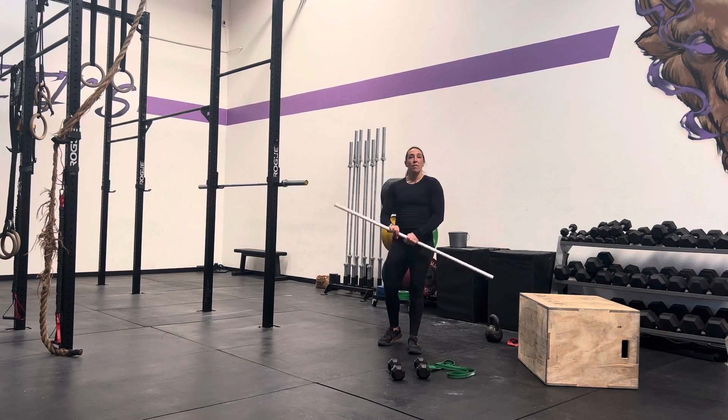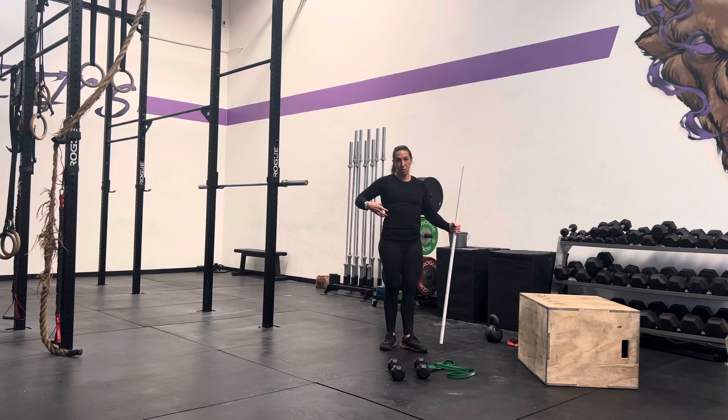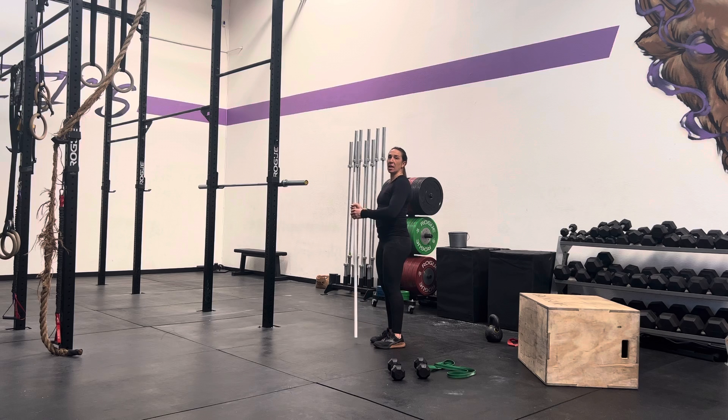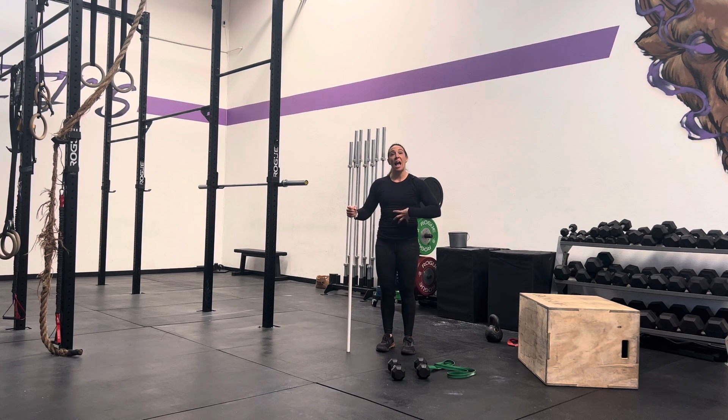Some of the keys that you'll see — some of the notes — we talk about making sure that you keep that ribcage down. When we're pressing, we often have a tendency to arch to get some pec muscle involved in the press. We want to be able to build out that strong core, which is also why we mobilize our shoulders first. Try to keep this ribcage locked down as much as possible as you're pressing to build out that stacked core.